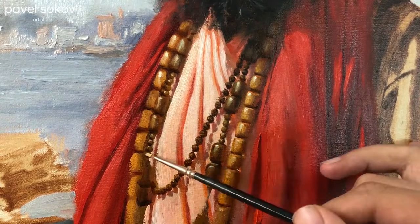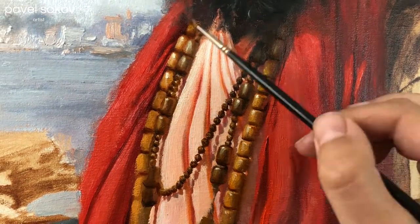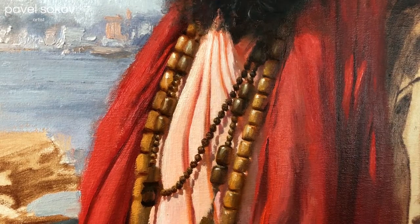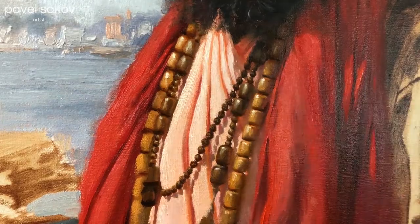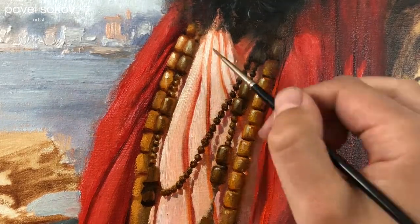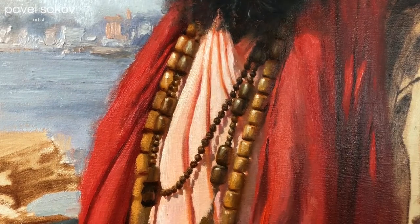My process for these is in general from dark to light. I start with the deep dark separations between the beads, then I paint the shadow side of the beads, followed by the light side of the beads, and finally ending with the highlights. This four-step process gets me to a finished result the fastest.